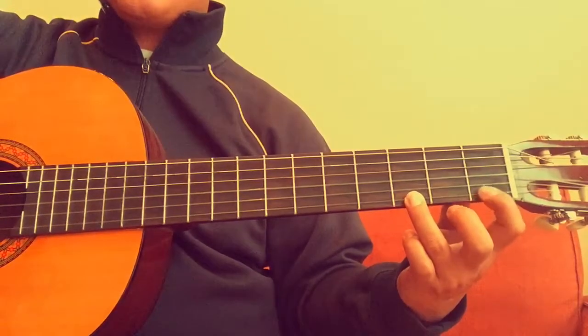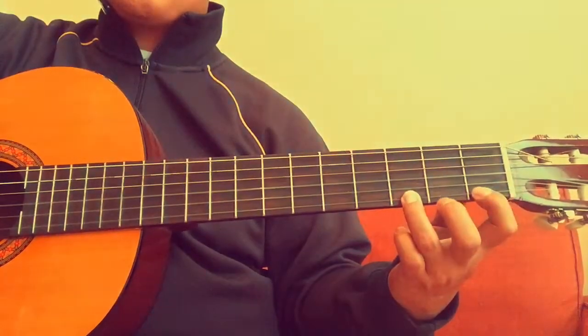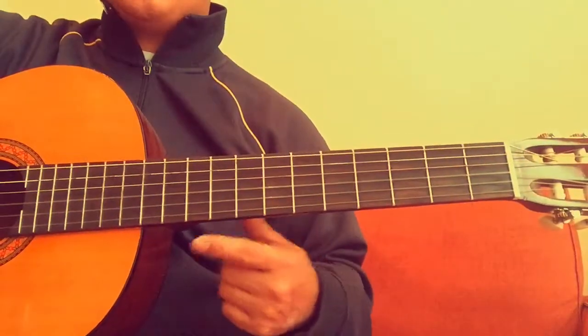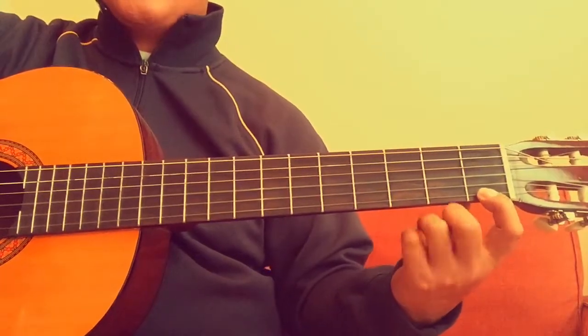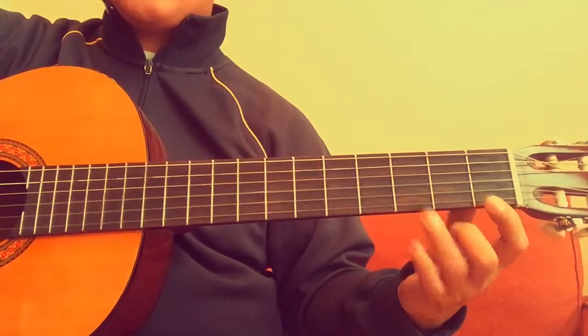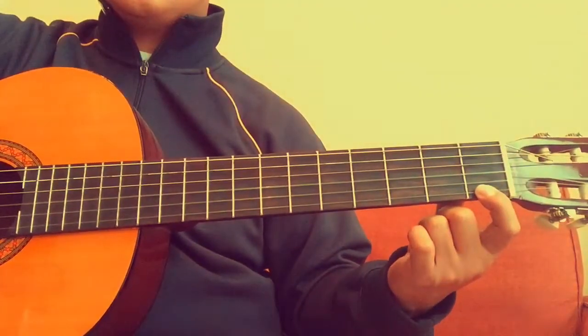The third note is G, right here on the third fret. It doesn't really matter if you keep your first finger there or not, it doesn't make a difference. So let's try that again: E is open, F is on the first fret, G is on the third fret. E, F, G.